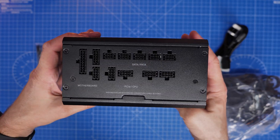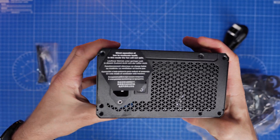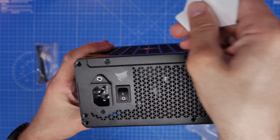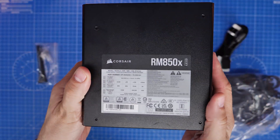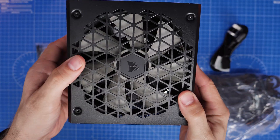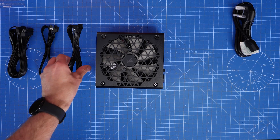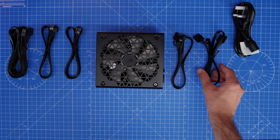The RM850X Shift has its connectors on one side rather than on the end, which makes things quite interesting and easy for installation in your case. I'll show you that later on, but I want to go through the various different steps of installing all the different cables and make it really clear where they plug in, so it's easy to see outside the build first.